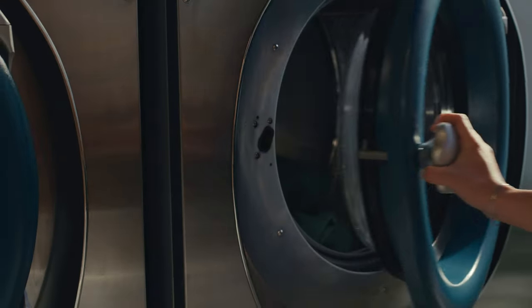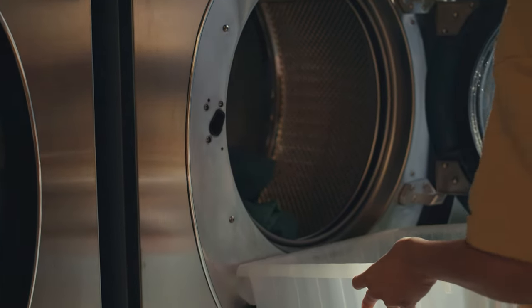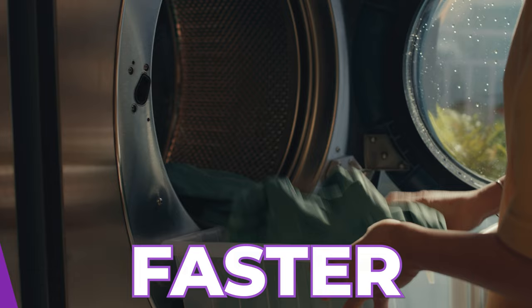Whether you're a busy working mom or a college student, laundry day doesn't have to be a hassle. This simple laundry kit will help streamline your routine to make laundry easier and faster.